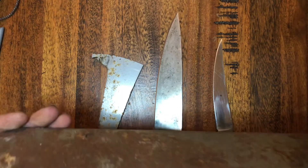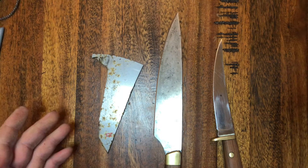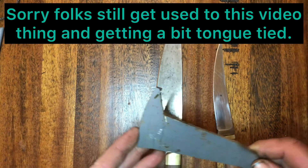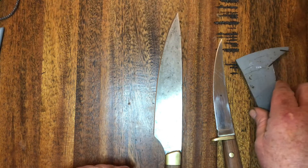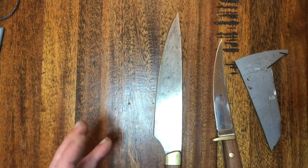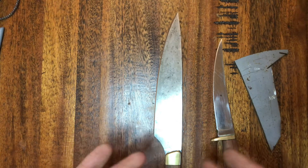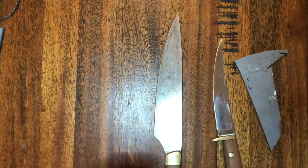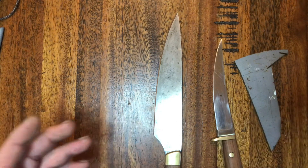These are all simple steels - they're easy to heat treat. The stainless is a 12C27 stainless steel, which is simple to heat in a gas forge: you take it up to 1080 degrees Celsius, hold it there for five minutes, and then quench it. With the carbon steel, you take it up until it's non-magnetic - that's the critical temperature - go a little bit above that and then quench it. So they're both simple steels.